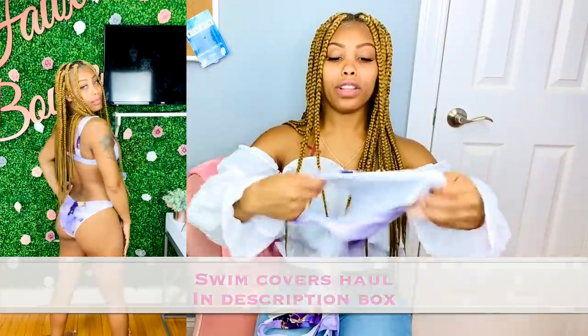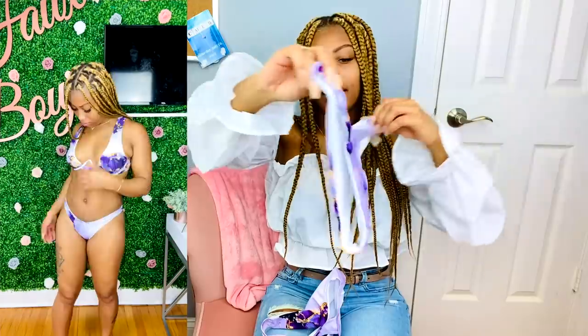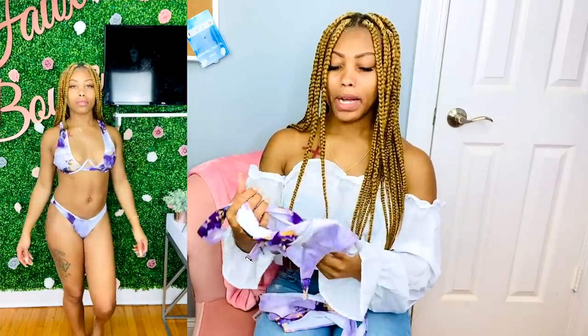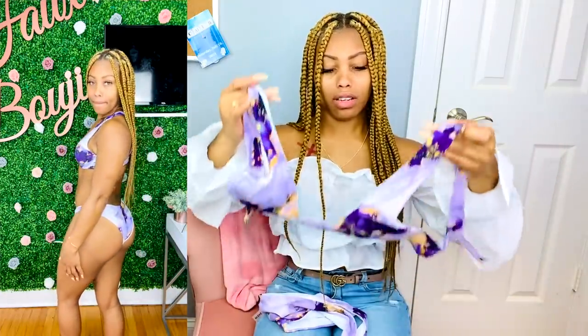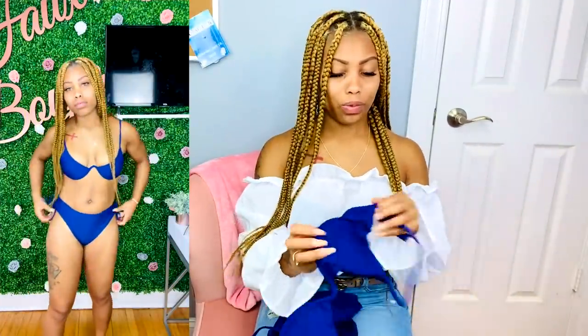This next one — they actually have these that come with little wraps that match them, but mine didn't come with one. I love this cut though, it's really cute — I love the colors, like that marble pattern. This one does have a hook. You can't adjust the straps, but it does have underwire so you are fully supported. It's definitely a good vibe — I love this one, and it has the little padding too.